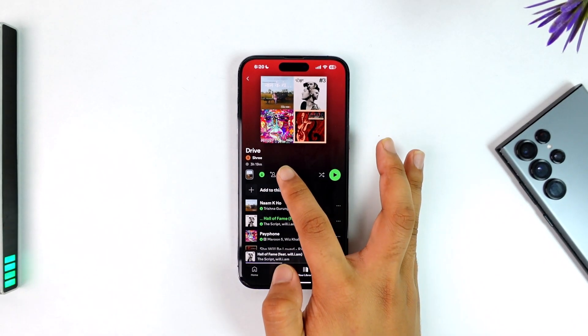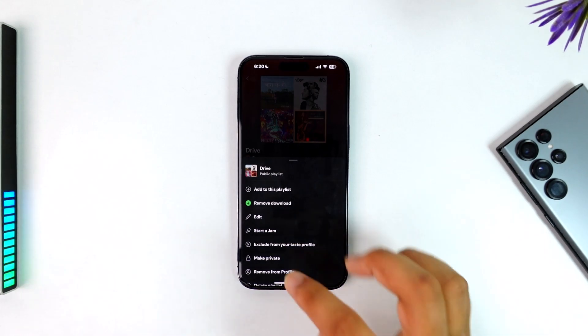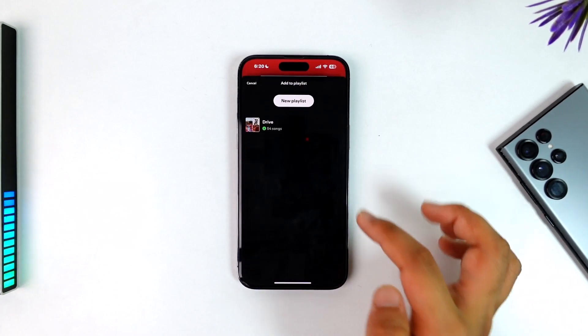Once you've done that, you can just tap on the three dots option right there. Once you tap the three dots option, scroll down and you'll find the option that says 'Add to other playlists.' All you have to do is tap on that.